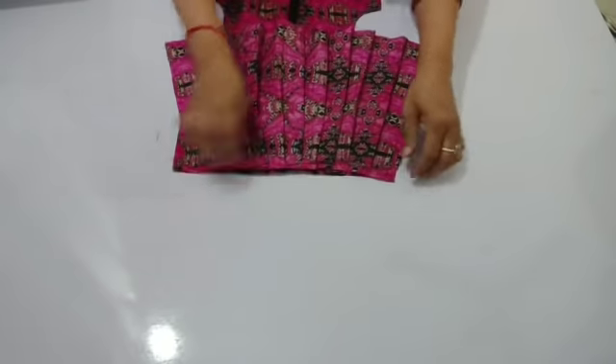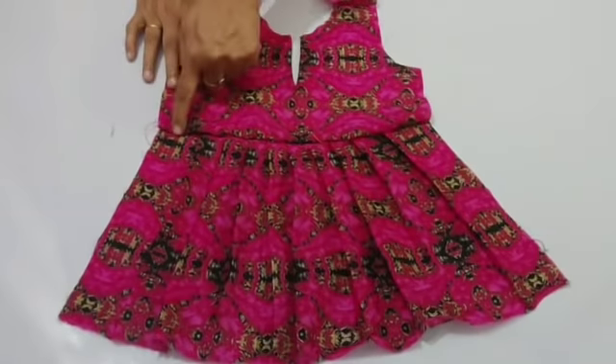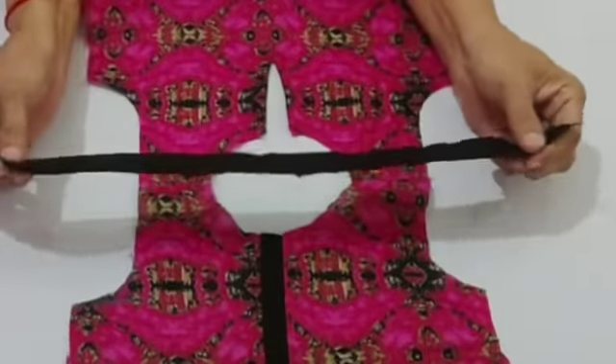The inside side is the right side — keep this in mind. I will stretch it. Now I will work on this neck.